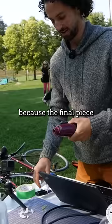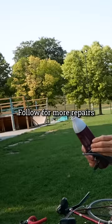My careful modeling paid off because the final piece fit perfectly. Follow for more repairs and check out the full video on my YouTube channel.